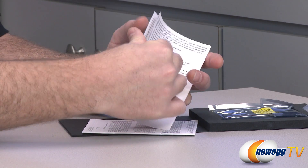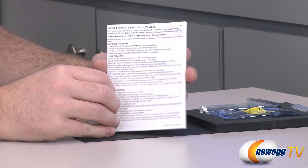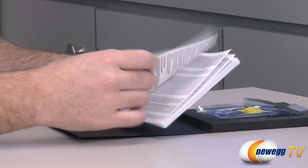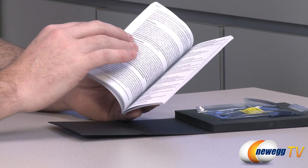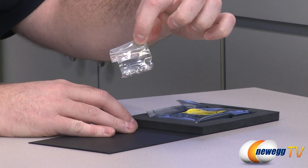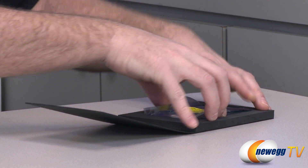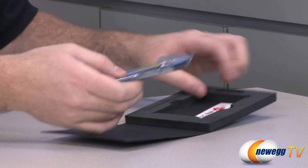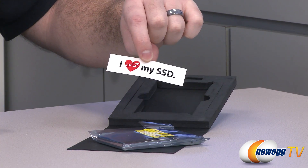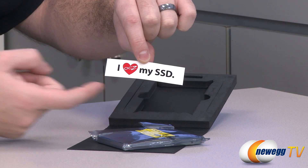You can use the activation key to download the software to help image the drive if you're doing an upgrade. We also have your installation manual — covering installation in laptops, basic warranty information, and multiple languages. Here are some screws for the drive bay adapter so you can mount the SSD to the adapter and then mount the adapter to your drive cage. And finally, we mustn't forget — it's a new SSD sticker from OCZ: 'I heart my SSD,' with a little SSD and OCZ logo.